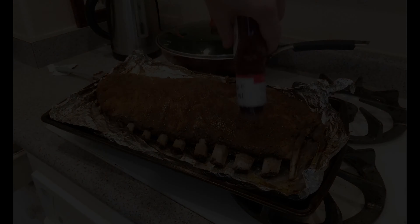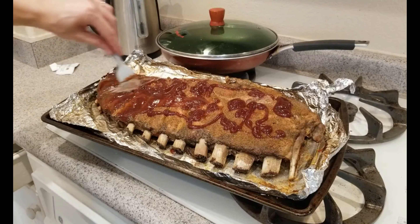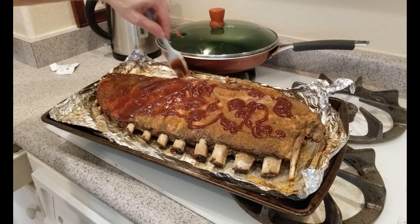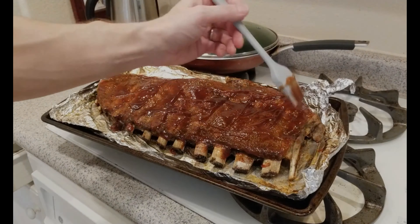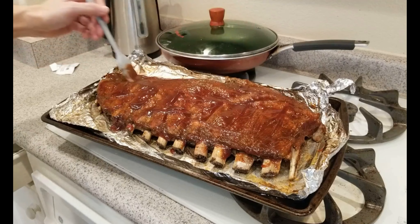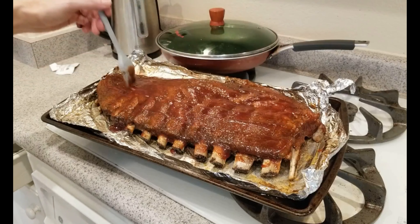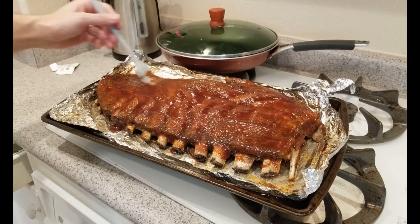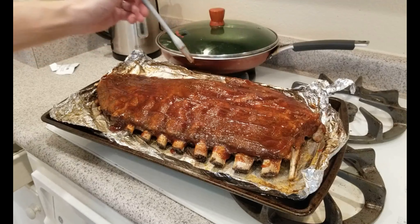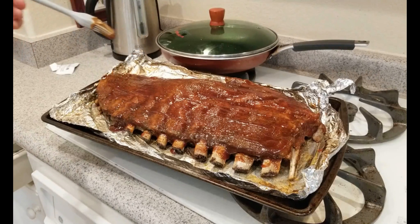Let's cue it up and give it a spread. Work it around, try to get the edges — that looks like a pretty good layer. We're going to do this twice, so this is going to go back in under the broiler and we're going to broil it up again. Another layer and that should be really good. So back into the broiler.